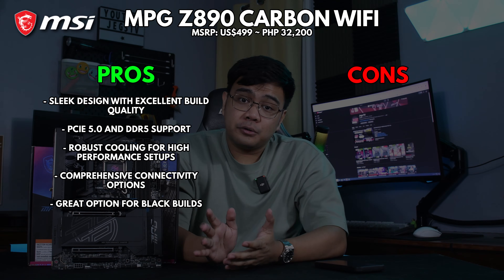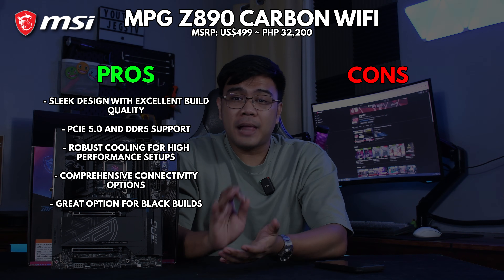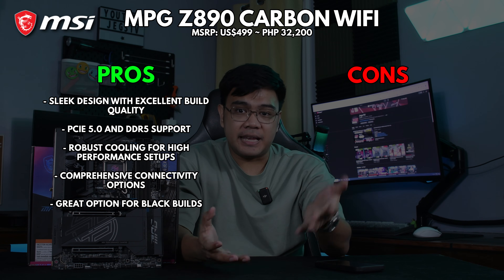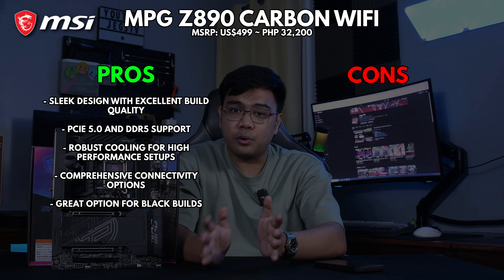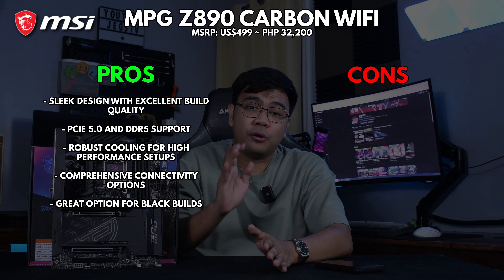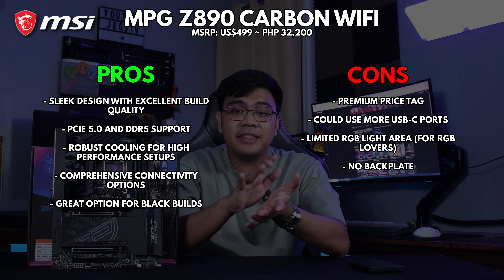Here's a breakdown of what we loved about this motherboard and what could have been better. On the pros side: sleek design with excellent build quality, perfect for black PC builds; it's also future-proof with PCIe 5 and DDR5 support; and it has robust cooling for high-performance setups and comprehensive connectivity options.